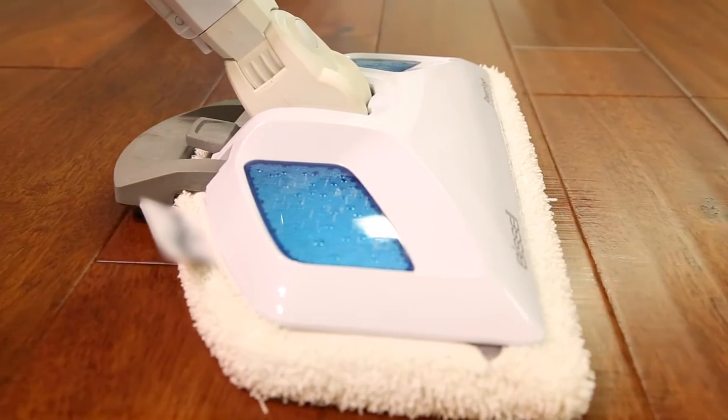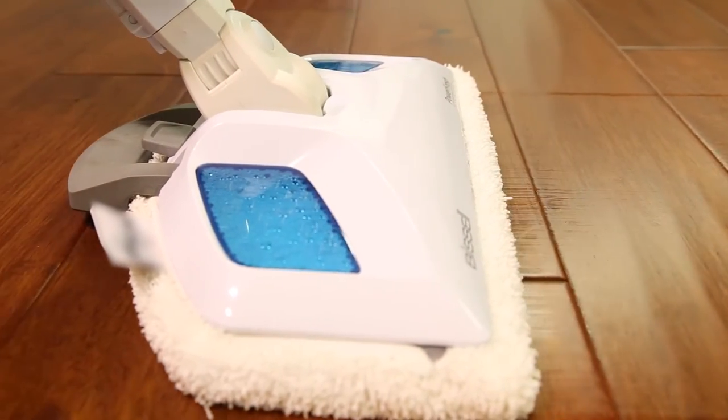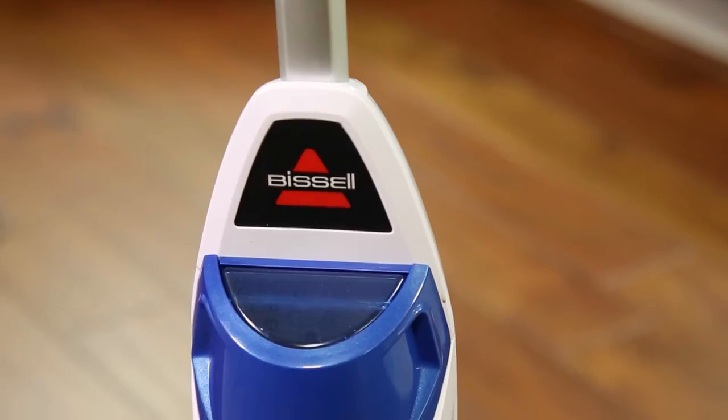If this doesn't seem to resolve the problem, next check to see if the water is leaking from a certain location of the steam mop.